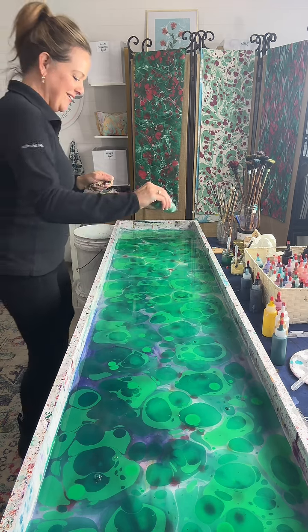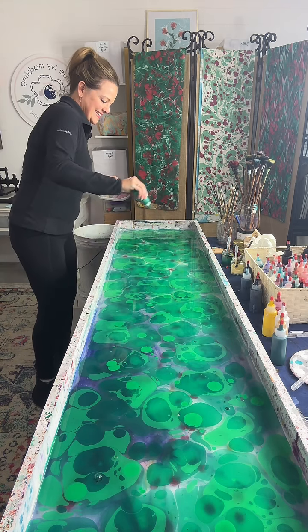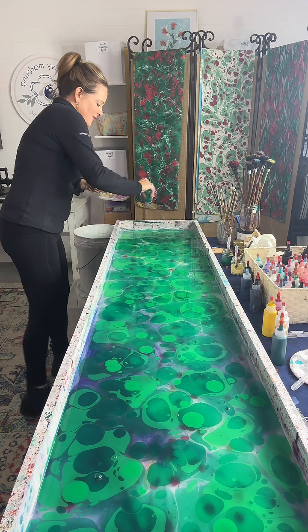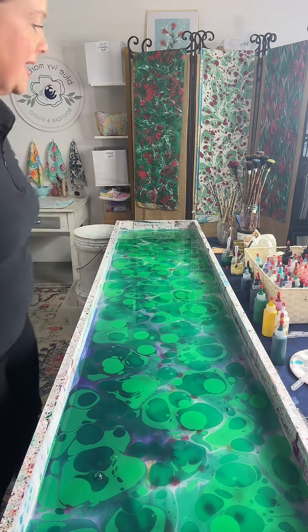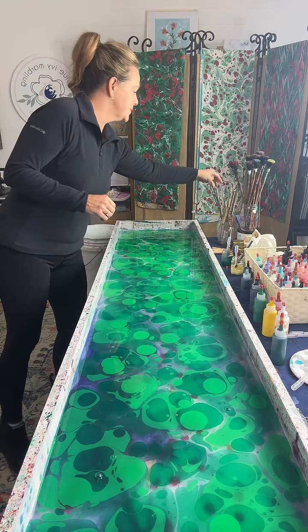I don't know how I could pull that off. Is it water solution? The water is mixed with carrageenan — it's a seaweed extract, so it's a natural product that's actually found in some foods.